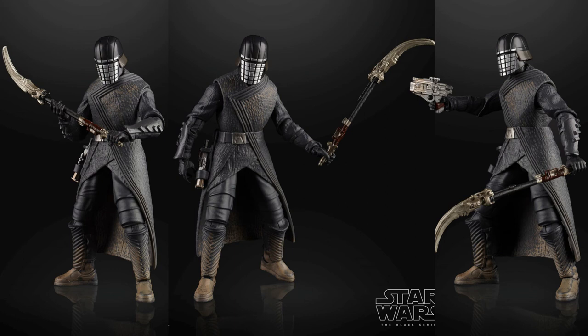Mr. Transformers 96 here with another video. We're talking about a newly shown product from Star Wars the Black Series. There's a new convention happening — a Comic-Con overseas in Europe — and they're showing some new Black Series figures.